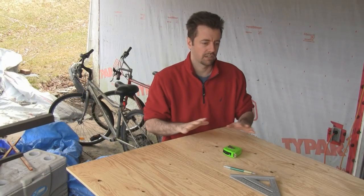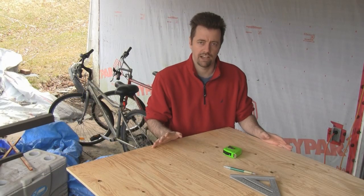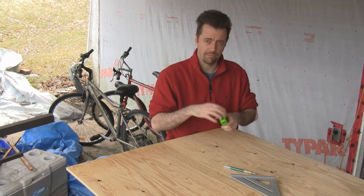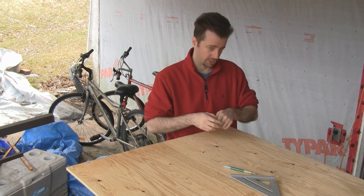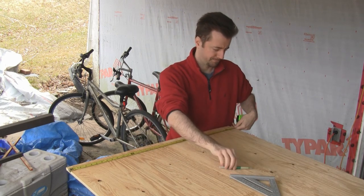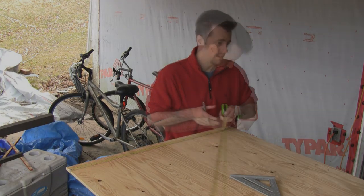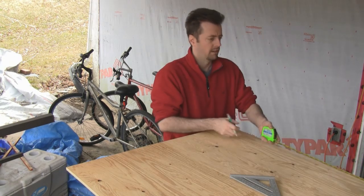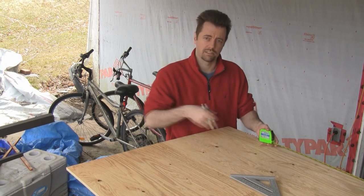For the Murphy bed platform, we're going to cut this 4 by 8 sheet of 1/2-inch plywood down to exactly the dimensions of the bed. I know that my mattress is 38 1/2 inches by 75 inches, so I'm going to measure that across, measure my 75 down, and then get the circular saw and cut this nice and square.